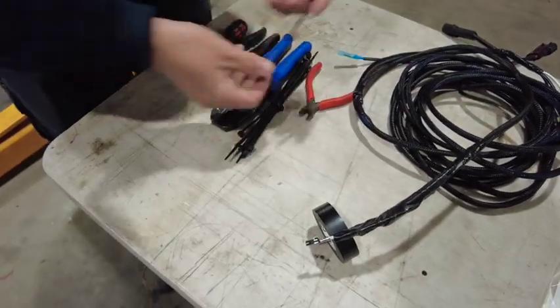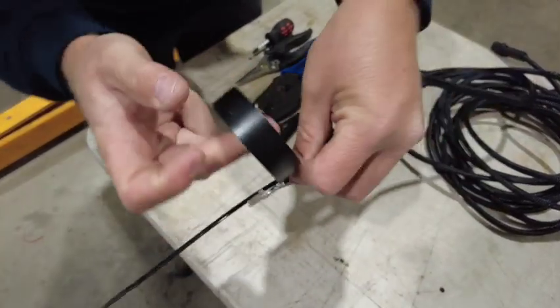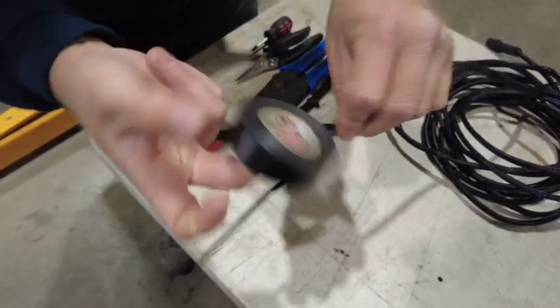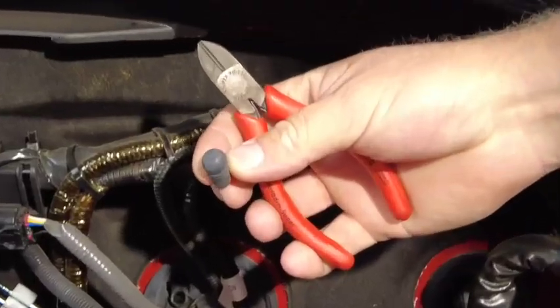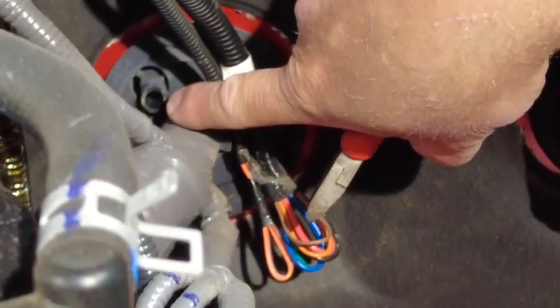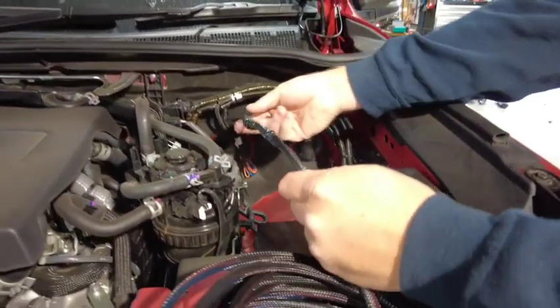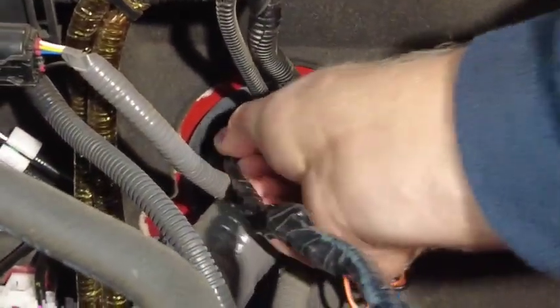I'm going to grab an off-cut of a zip tie and tape it on to give us a feed — this will assist us in locating it on the inside of the vehicle. I'm going to cut the nipple off of the feed tube through the firewall. With the nipple removed, it allows me to feed my wires through the open cavity. I'm going to give my harness a quick lubricate and now feed it through the cable gland hole in the firewall.